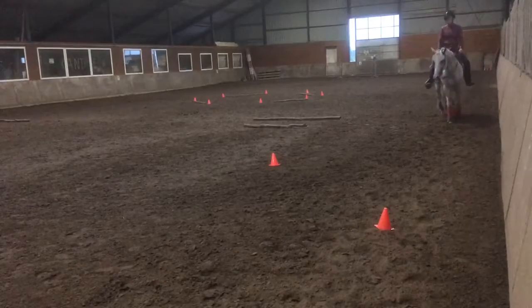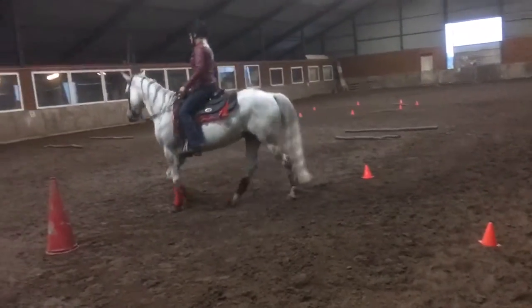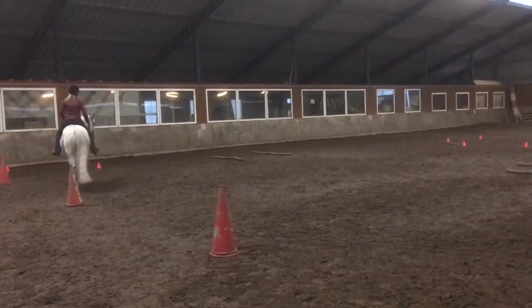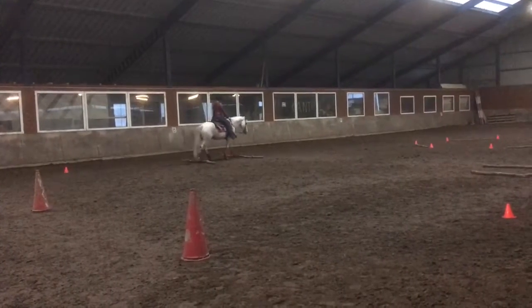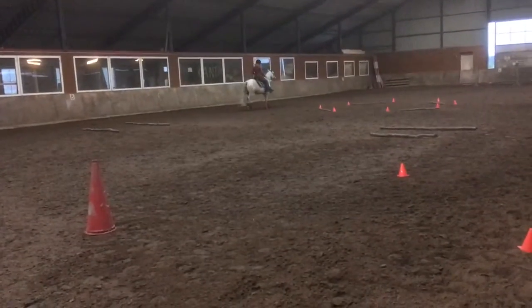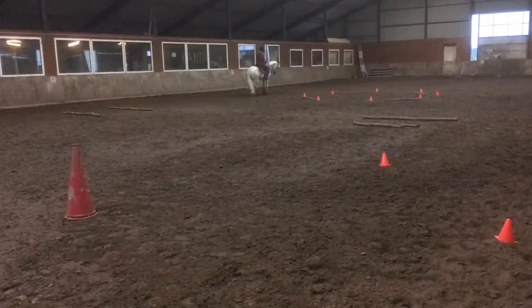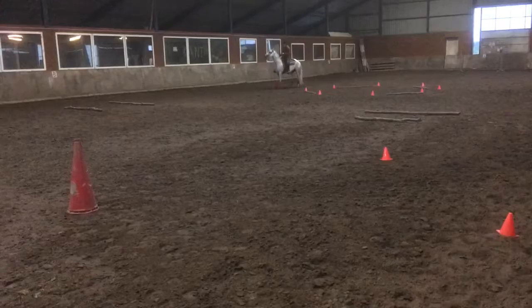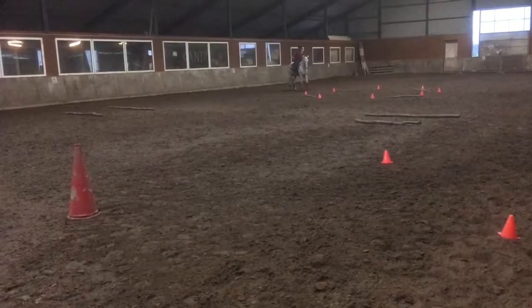Before middle line — E, H, B — stop. Half turn on forehand left to full turn on haunches right. T — continue free walk over ground poles.